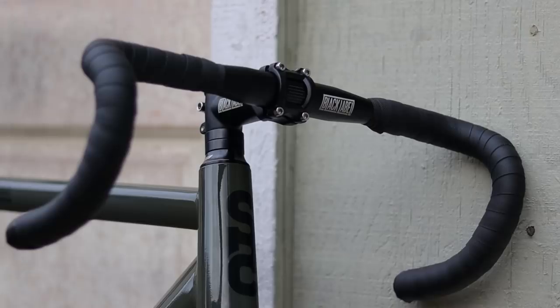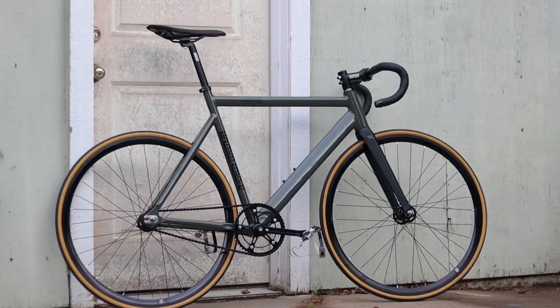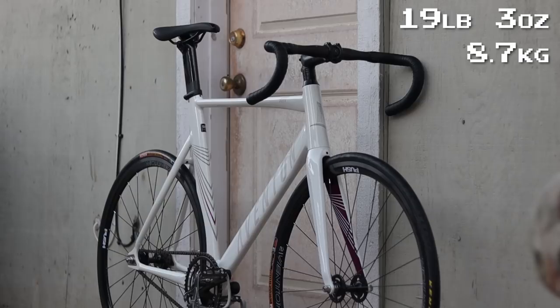My review bikes, weighed with compact drops, Welgo pedals, toe clips, and straps, weighed in at 15 pounds 5 ounces for the 57 centimeter State Black Label versus 19 pounds 3 ounces for the 58 centimeter Aventon Matero. Both of these bikes are specced as road-worthy, reliable fixed gears that can easily handle daily abuse.